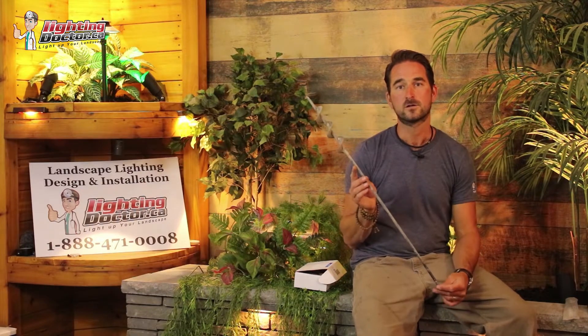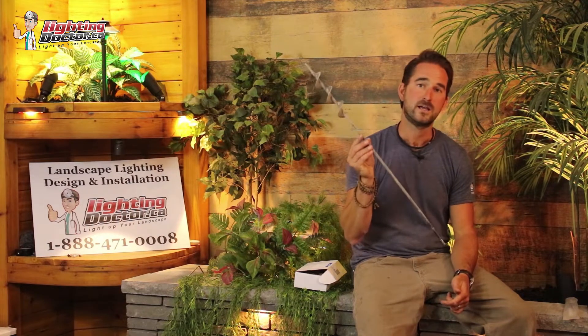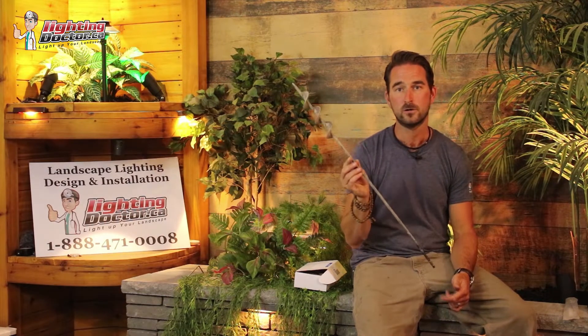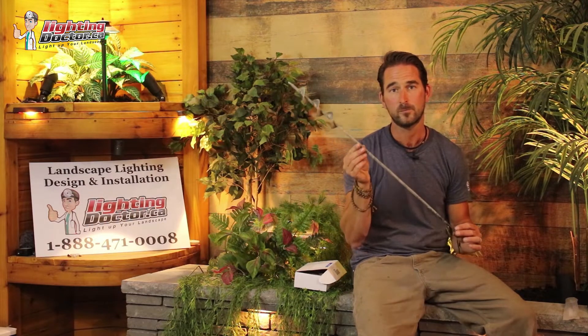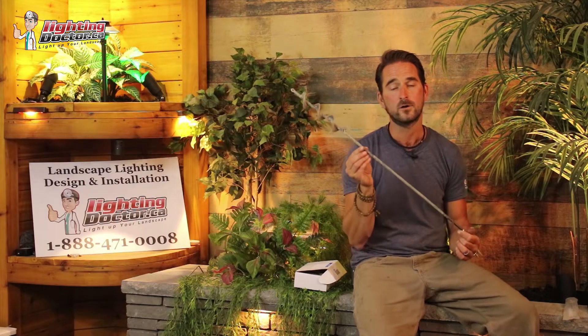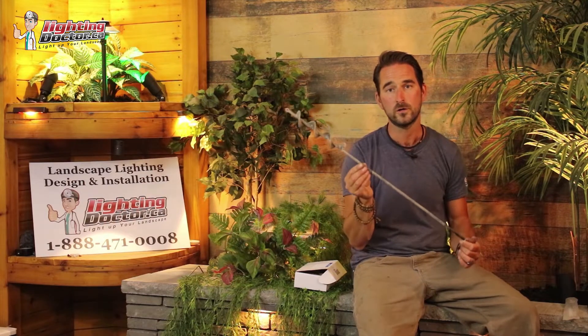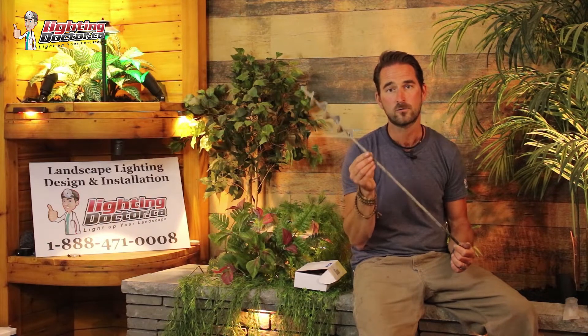One of the questions I get asked all the time is how do I drill underneath the sidewalk? Get a simple bulb planter drill bit — you can get it on Amazon.com for about $20. It's a simple and easy way to get wire under any sidewalk. You can also go to YouTube and search 'Lighting Doctor how to tunnel under a sidewalk' for more great tips.